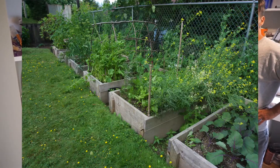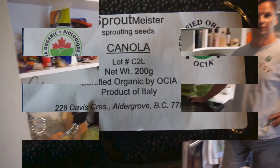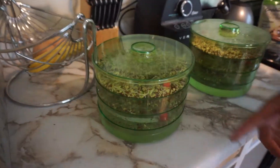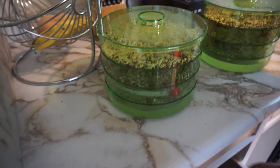My roommate comes home from work and the first thing — boom. So explain which one is what? What are these? These are blends. Yeah, these are blends. So you put mixed seeds and let them go. Basically this is my seed drawer.